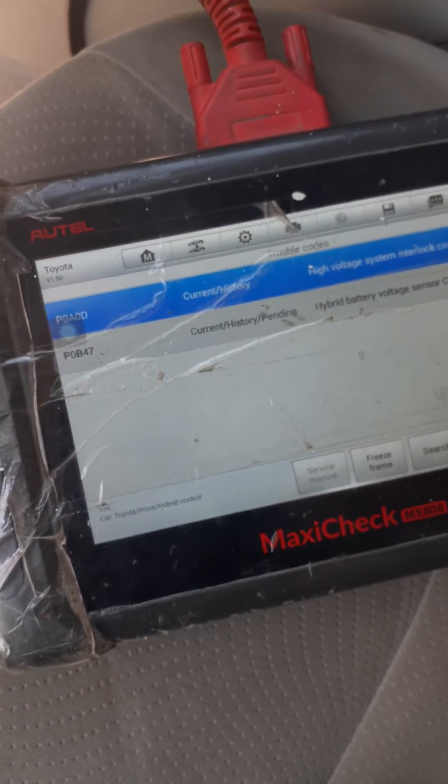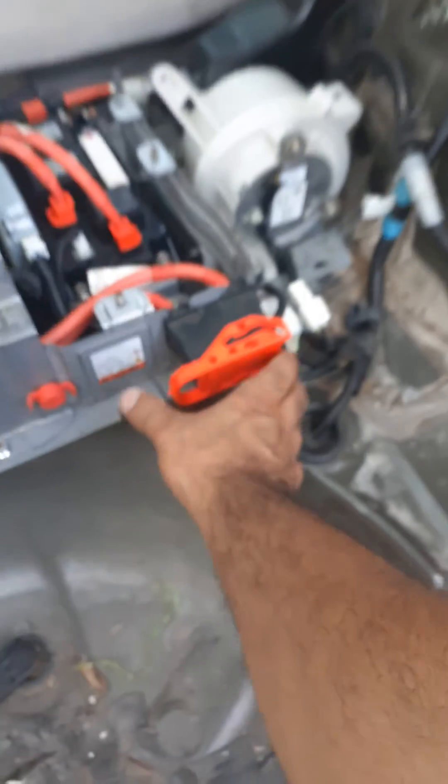The first code is P0A0D — that one doesn't mean much, that's just because I didn't lock the orange connector right there, just to check. So now it should be good.